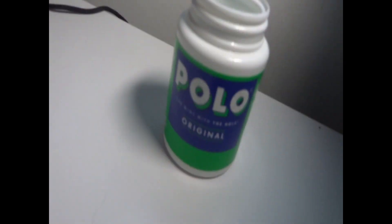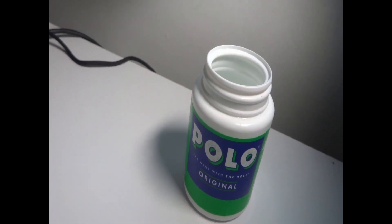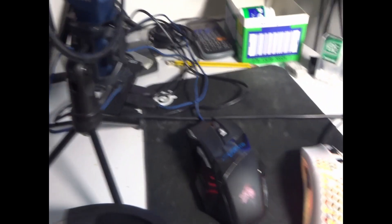I got two lights — one over here and one here which I'm actually using. I don't know what they're called actually, but they're from Amazon, fairly cheap. Got the polos — if you know me, I love my polos, can't complain with a good polo. Got a SteelSeries mouse mat, which is cool because, you know, PC gaming. And we got two mice.